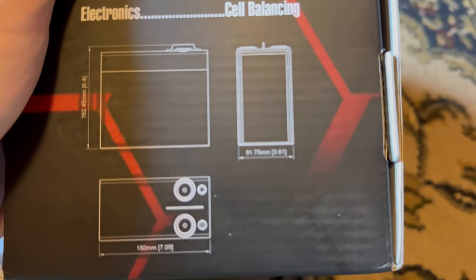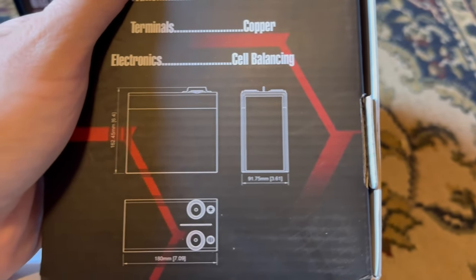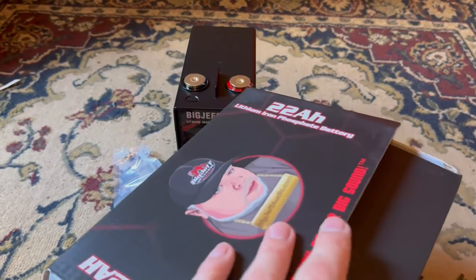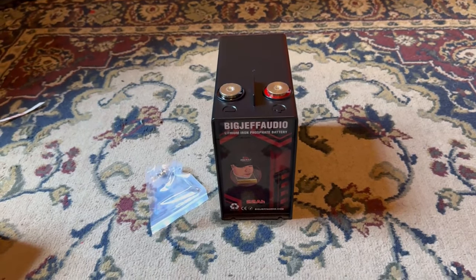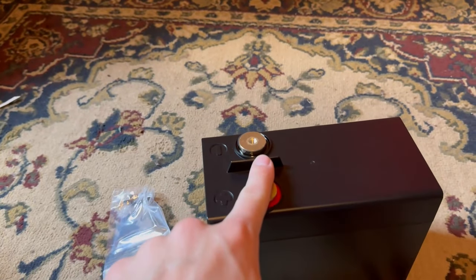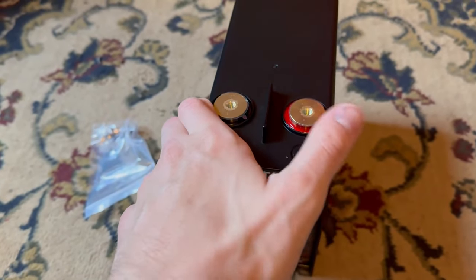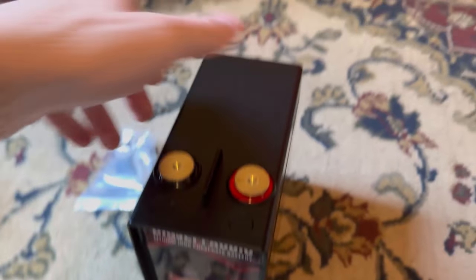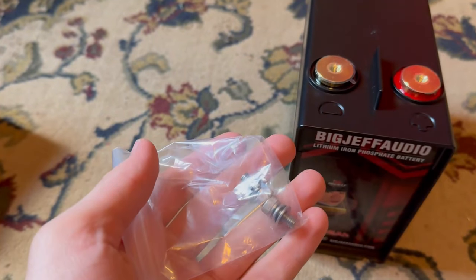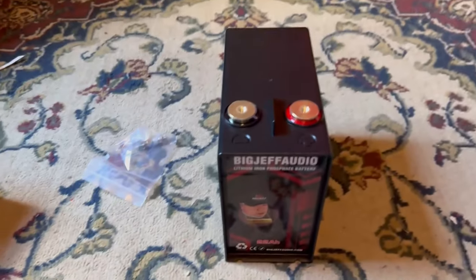The dimensions are: 7 inches in length, 3.6 inches in width, and 6.4 inches in height — a tiny, tiny battery. I have adapter terminals to put multiple connections on the battery. It also has a guard so when you install a terminal it won't touch the negative, which is really important because you would literally create a fire. So we have positive and negative, the Big Jeff Audio logo on the back, and it comes with two screws included.